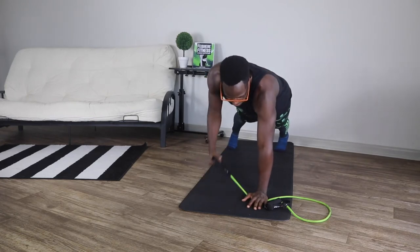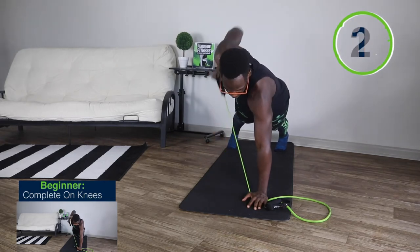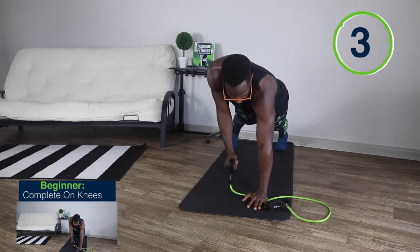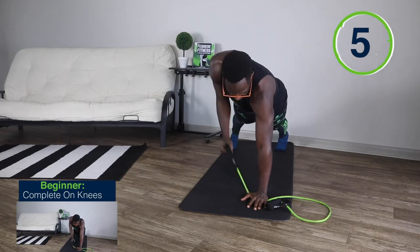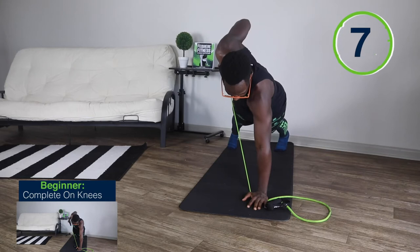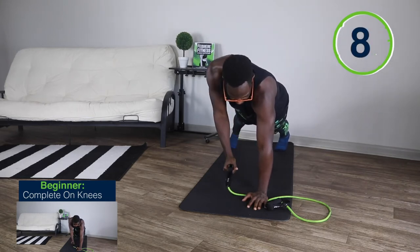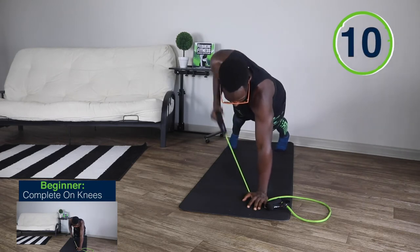Ready, set, and go. 1, 2, 3, 4, 5, 6, 7, 8, 9, 10.